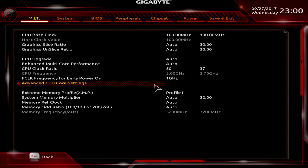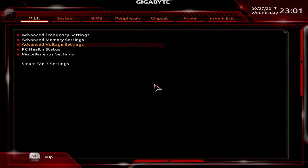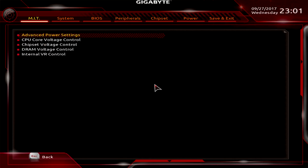The only other thing you need to do is set the XMP profile. The XMP profile will set your memory frequency — in our case we're using Corsair memory running at 3200 megahertz. It will set timings as well as voltage. In voltage settings we have to set two things.